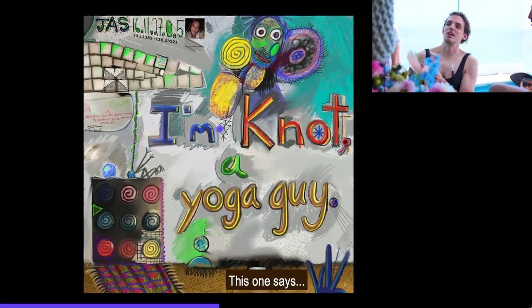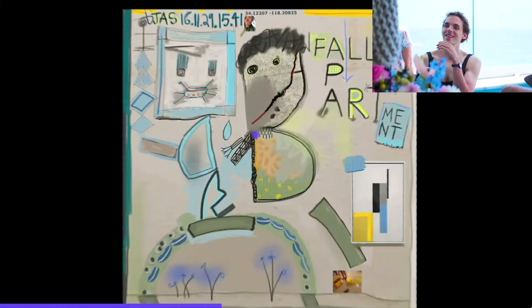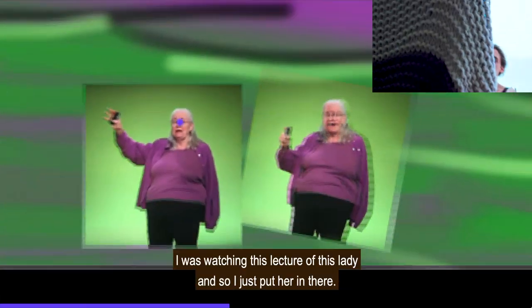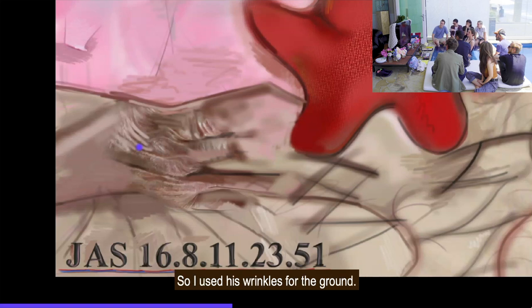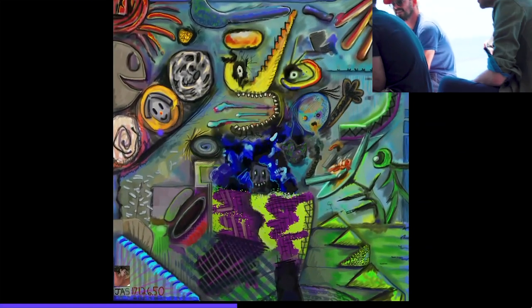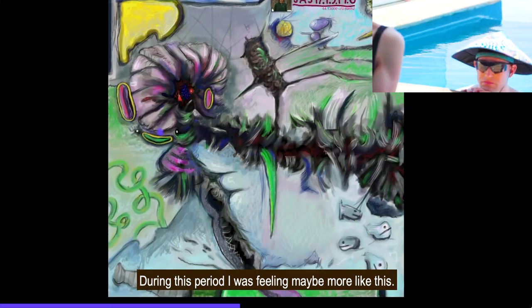This one's pretty funny — it says 'I'm not a yoga guy.' Fortune of my friend Lydia. I was watching this lecture and just put her in there because she matched the colors of the painting I was working on. But these are my dad's pills and actually my dad's hand — my dad's pretty old so he has a wrinkly hand, so I used his wrinkles for the ground. These are paintings made in Photoshop. Now we're in 2017-2018, and during this period I was feeling maybe more like this.